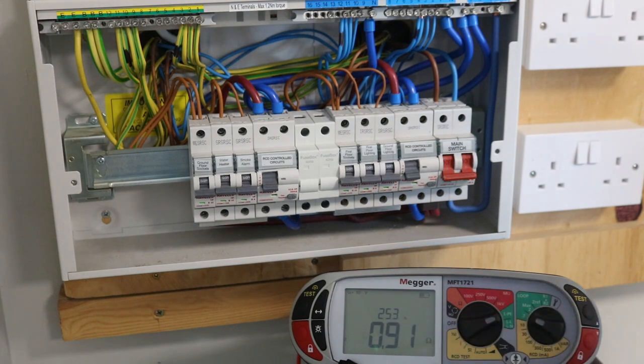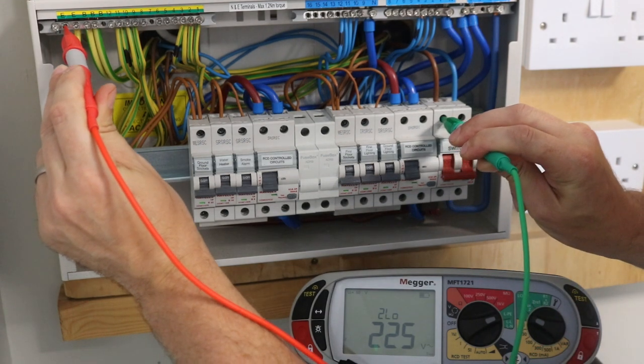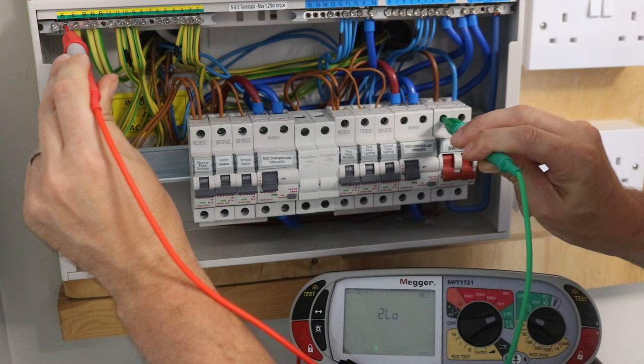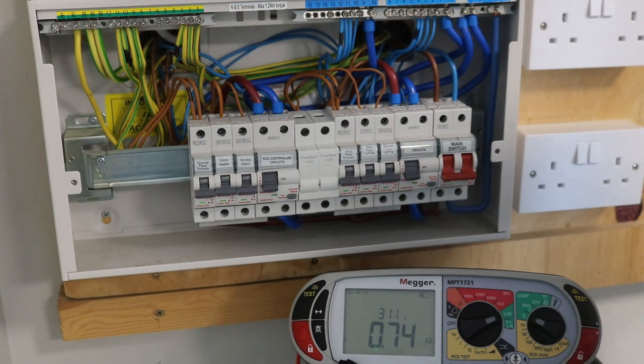We are looking at current, so we want this top reading measured in amps — it's 253 amps. Now our next test is going to be on the main incoming line and on the earth bar. I put one probe on the earth bar and the other on the live, top of the main switch, left hand side. We wait for our machine and there we've got 311 amps. So that is our highest reading — we're going to record 311 amps on the reverse of our schedule of test results in the box that says Distribution Board Details under IPF.